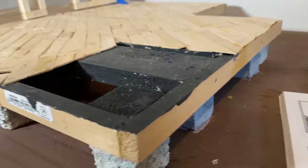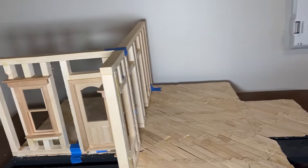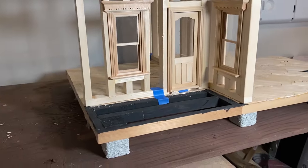I'm building a 1:12 scale dollhouse. This miniature is based on a Sears kit house, model 107. Sears kit houses were sold between 1908 and 1942.